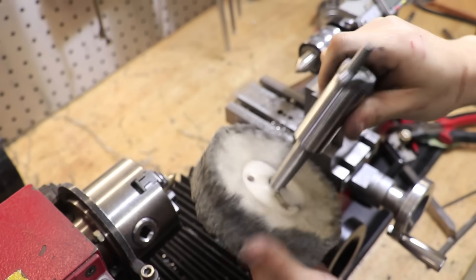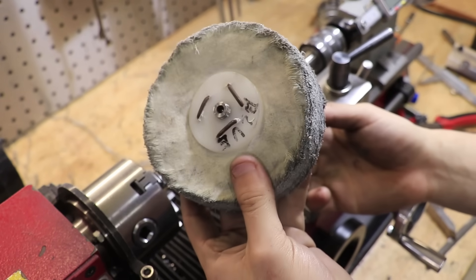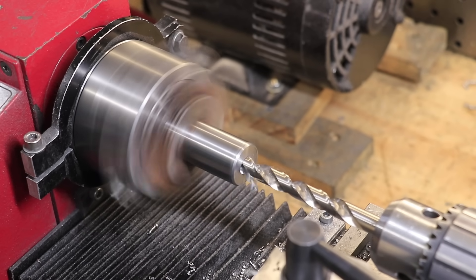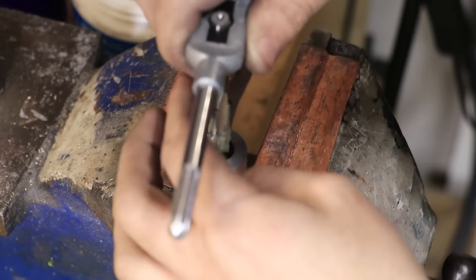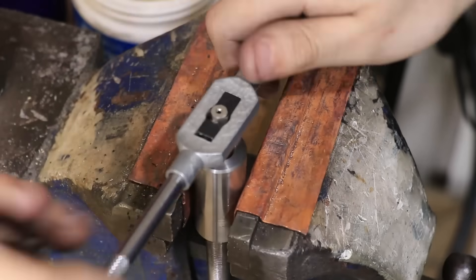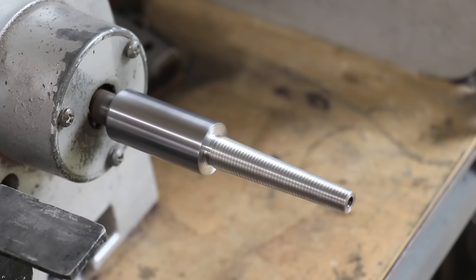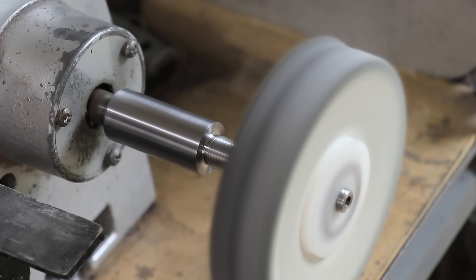And with the threads cut, I can now do a quick test on the buffing wheel, and that seems to be working pretty well. So I'll finish up the part in the lathe to make it a functional mandrel. It fits on pretty well, and I can't see any run out — it looks to be working really nicely. Overall I'm really happy with the part, so I'll quickly machine in some flats for a spanner, and that should be the part done.